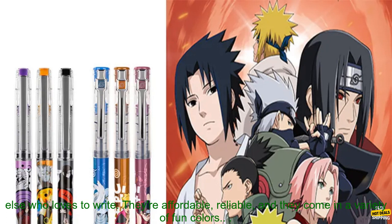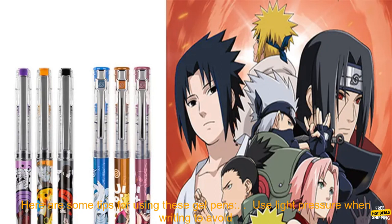Overall, these gel pens are a great choice for students, artists, and anyone else who loves to write. They're affordable, reliable, and they come in a variety of fun colors.